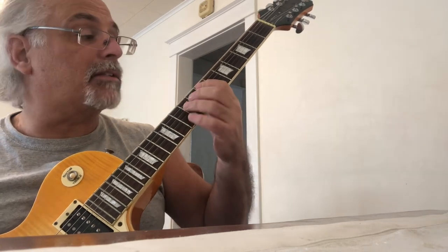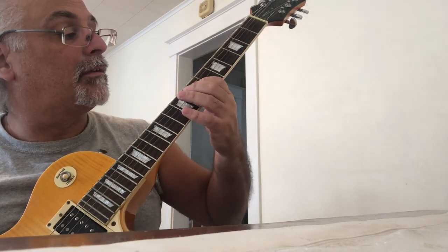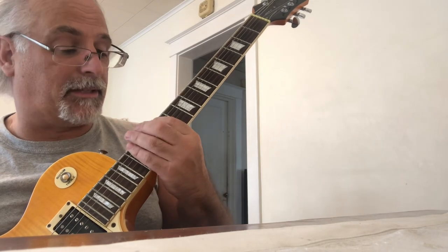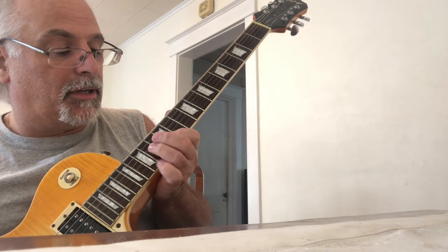A slight, tiny chromatic scale. This note right here is an A sharp — that's your fourth note in the scale. Even though we're starting on E, it's like the same scale.